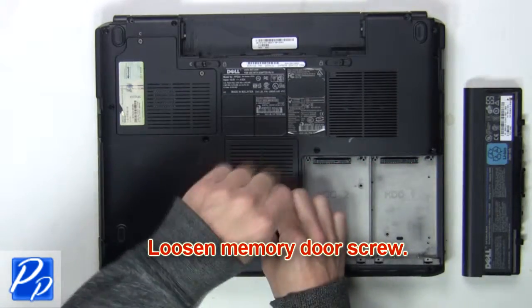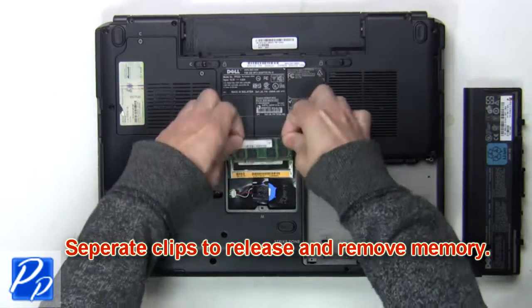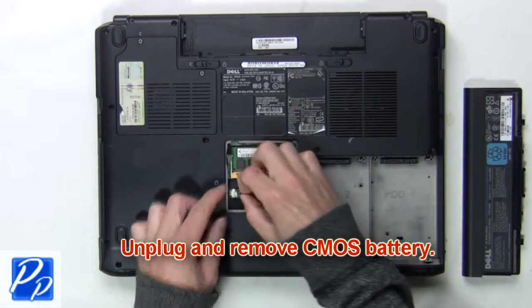Now loosen the memory door screw. Next, you're going to separate the clips to release and remove the memory. Then unplug and remove the CMOS battery.